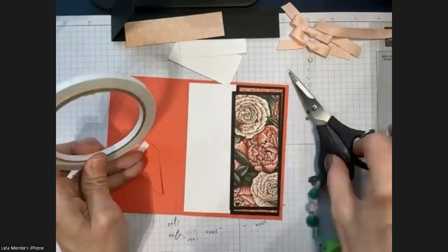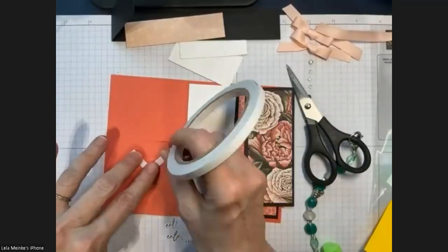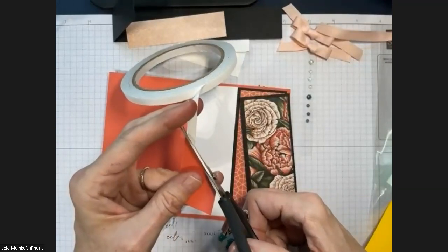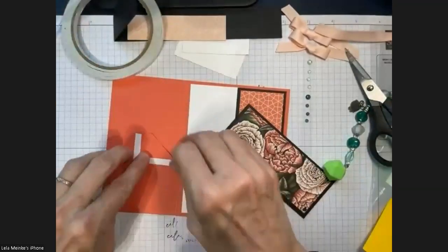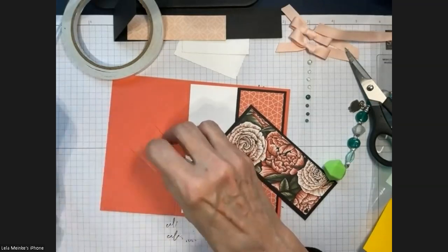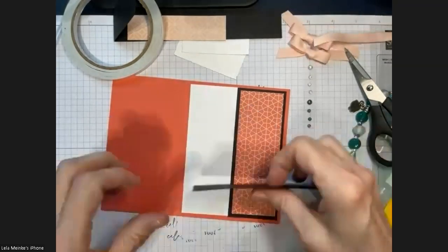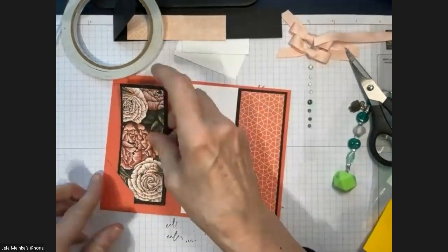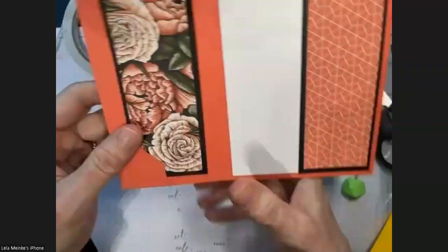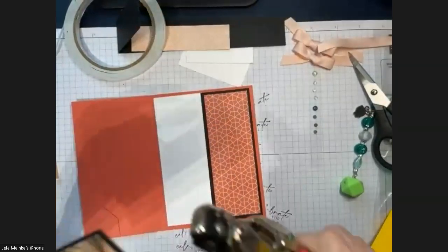I just think this would be so sweet to give someone along with a book — you could stamp an image on the cover reminiscent of a book, or give it with a spiritual saying. Just a nice little touch. The bookmark just fits right in there. There's adhesive here and here, and there's enough room for it to come in and come out nicely.